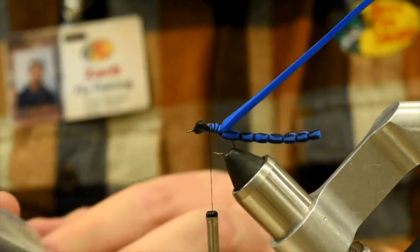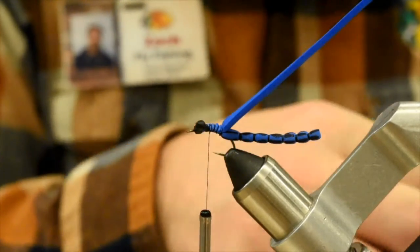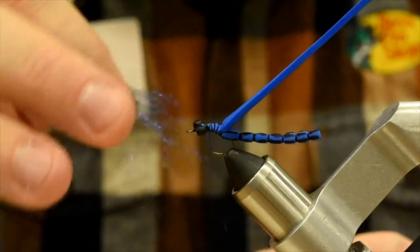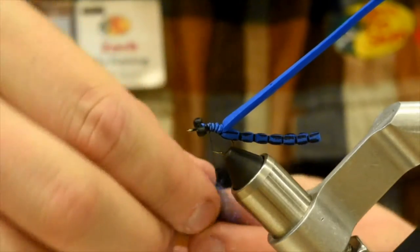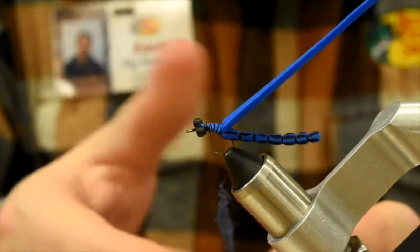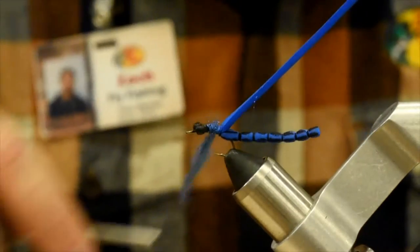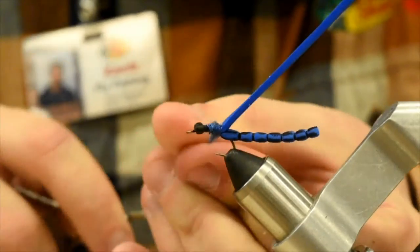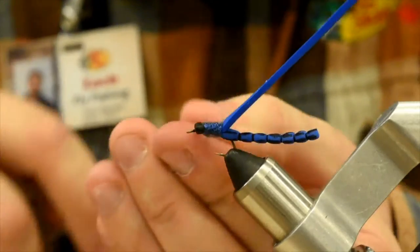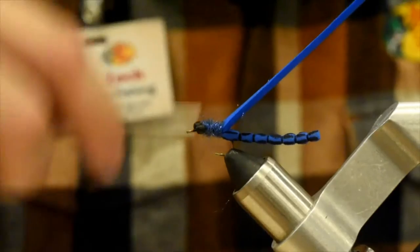Now take some ice dub UV dark olive — put that on the thread. This is going to make our thorax and our body. We're just going to dub that on here, a little bit loosely. We're going to make a nice little body here — just a little bit of a base, because we're going to add our wings now.